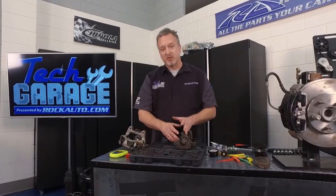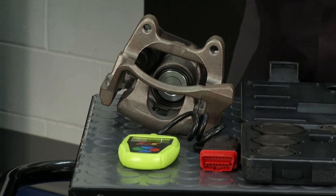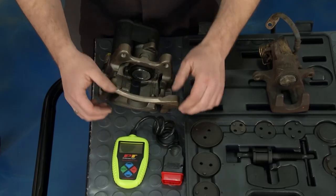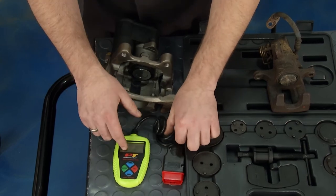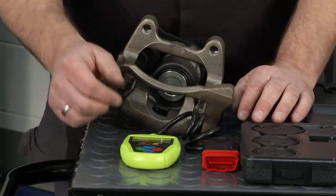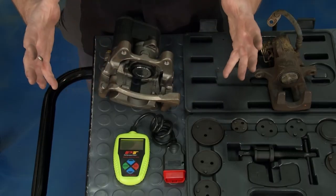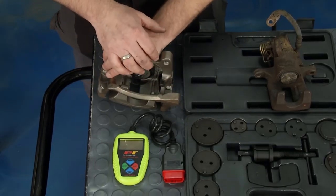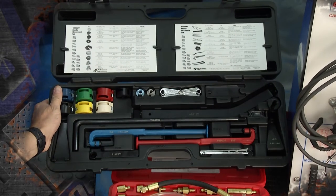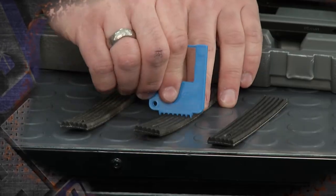If your emergency brake is a mechanical type, that's the kit you need. But if you have an electrical emergency brake, you're going to need to retract that caliper electronically — you can't do it mechanically. This little tool plugs into your OBD2 port right under your steering wheel. You find the make of your car, enter it, and it opens the caliper for you so you're able to slide in your new brake pads. We have a lot more cool tools coming up next on Tech Garage presented by RockAuto.com.